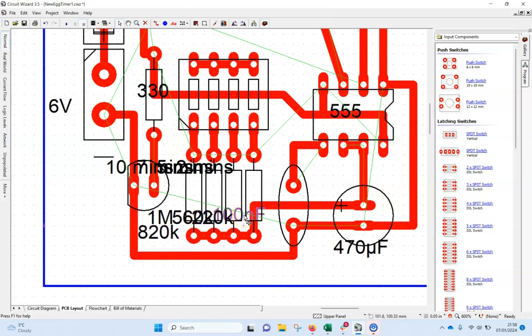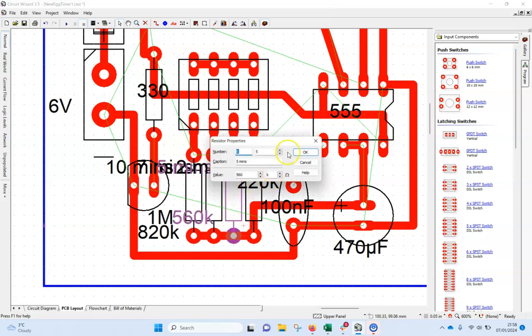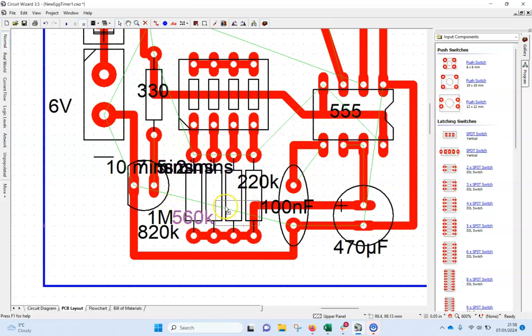We've got 100nF here — so that should be there. If I double-click it tells me that's the 220, so I'll move that label there. The second one should be the 560, which it is. The next one should be 820 — it's giving me both the resistor value and the component reference. I'm going to get rid of those and put '820' up there. I'll get rid of all these extra labels — that's a bit clearer to see what's going on.